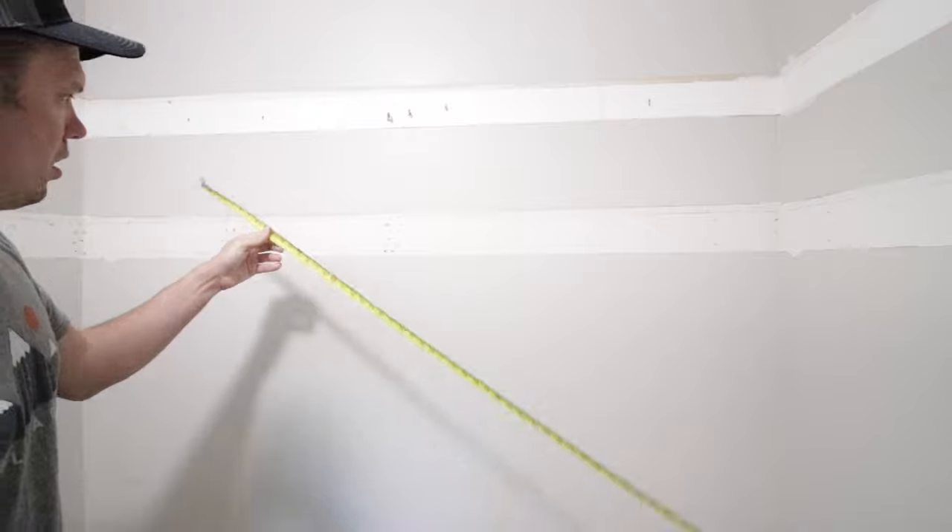Demolition is done. Here's what the closet looks like — it's super tiny, but the design is gonna be really efficient and I think it's gonna be great. So yeah, here's what we're working with, and it's time to get to work.